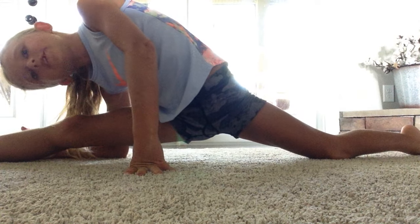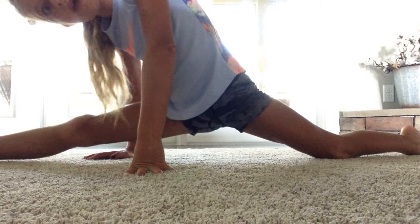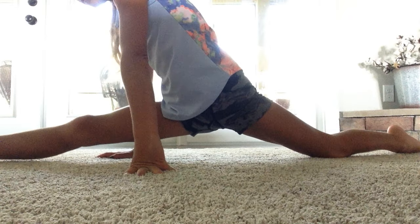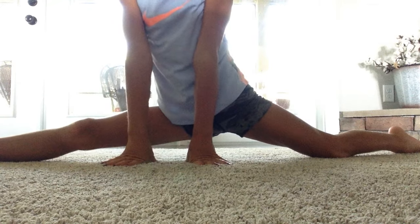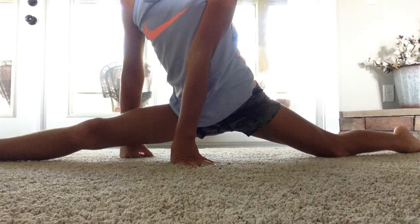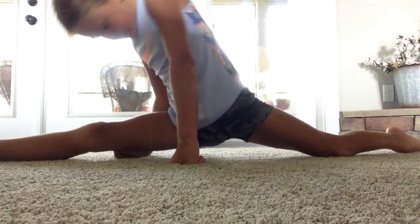Push yourself enough where it hurts a little bit but you think you can do it. We'll hold this one for a minute. Don't lean to one side — that will get you used to leaning that way, so make sure one hand on each side. If you do this almost every day, you'll have your splits — maybe in a week if you have your bad leg split like me, but you have to do it every day.